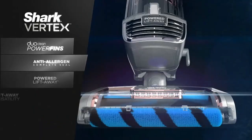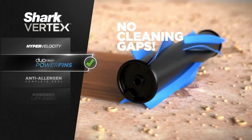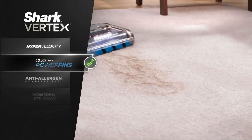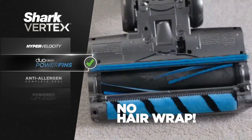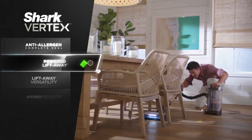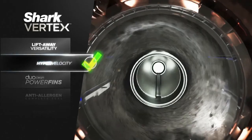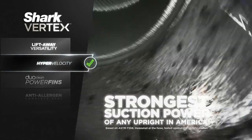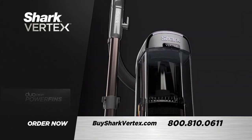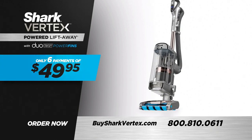No upright gives you all you get with the Shark Vertex: DuoClean power fins with no cleaning gaps, power fins that pick up more in every pass so you clean faster and all without wrapping hair, anti-allergen complete seal technology, powered lift-away reach, lightweight lift-away versatility, and the indisputable, absolute strongest suction of any upright vacuum in America. Own the Shark Vertex powered lift-away with DuoClean power fins for only six payments of just $49.95.